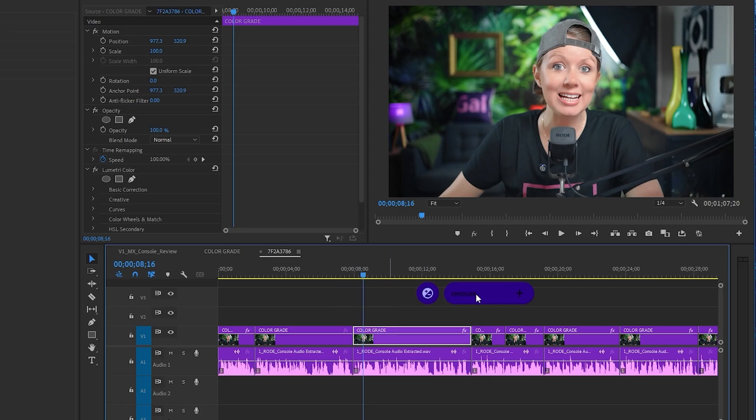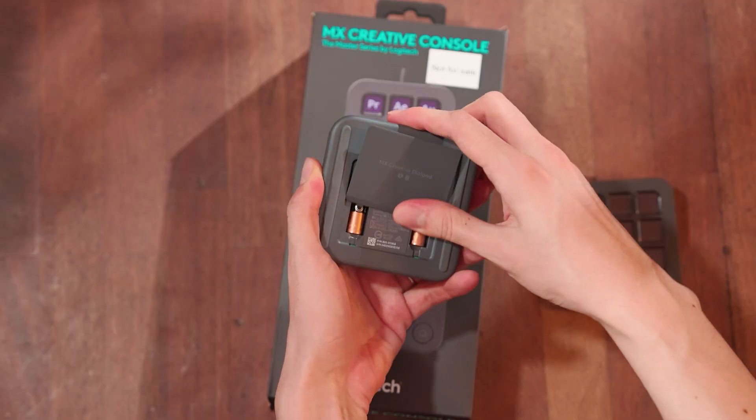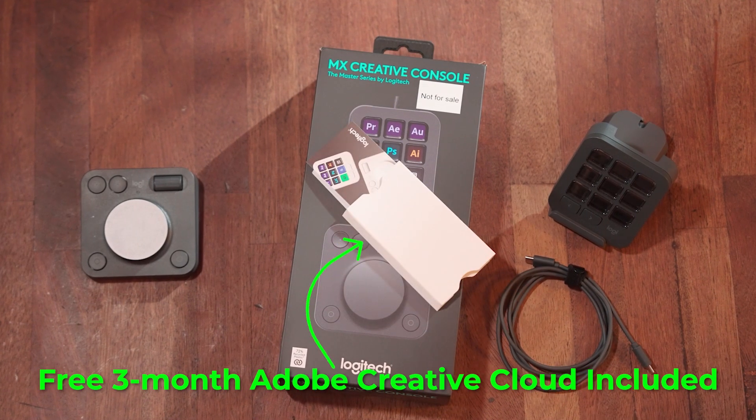Now that you have a better understanding of what the MX Creative Console does, let's go over everything inside the box. Obviously we have the keypad, the dial pad with pre-installed triple-A batteries, a stand, a USB-C to USB-A cable, and some documents. As you may notice, I don't have the MX Creative Console with me, and that's because I do less and less editing on this channel.